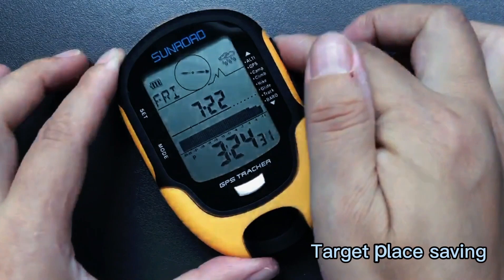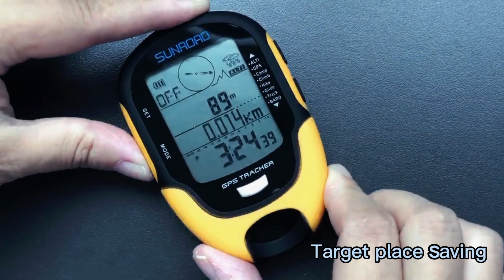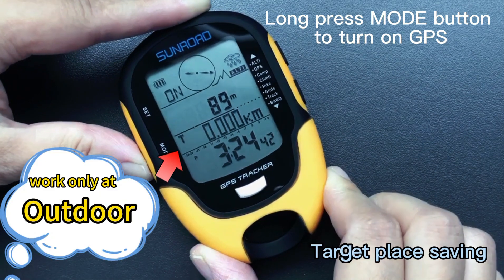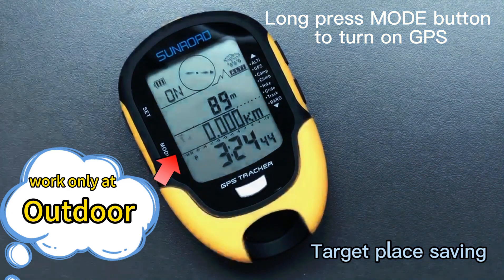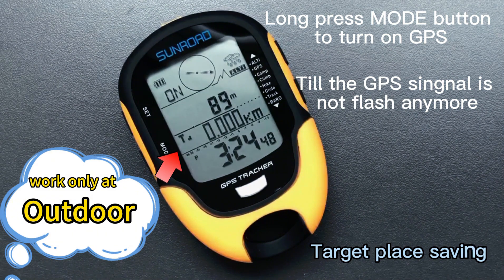Target place saving: under time mode, press the alti button, then long press the mode button to turn on GPS. Keep power above 20% and search for satellite in an open outdoor place. The search time will depend on different weather and environment — normally a few seconds to a few minutes. The first time will be longer.